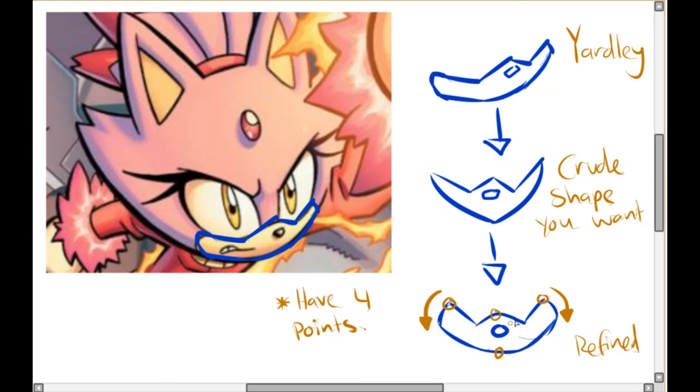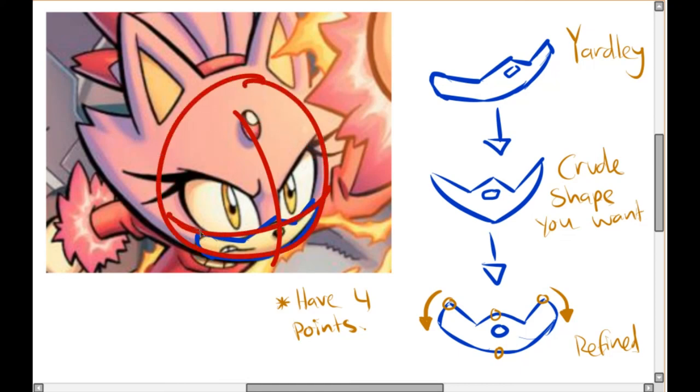Now that you know the basic shape of the muzzle and how to apply it using the circle technique, you can go forth and create your own muzzles. Hopefully I'll be able to post more videos and not take a year to post each one, but until then I'll see you next time — bye!